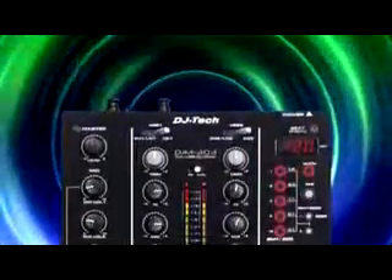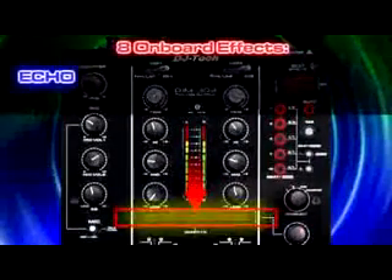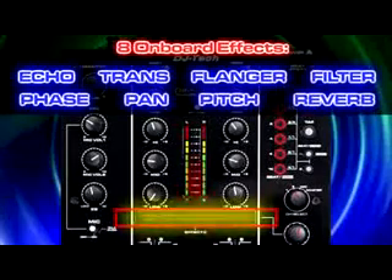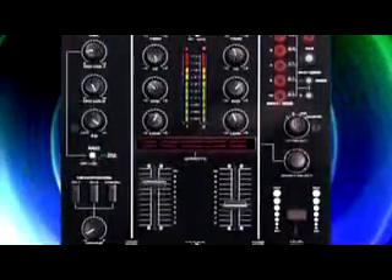Professional BPM sync effects. DJM303 includes eight on-board effects: Echo, Trans, Flanger, Filter, Phase, Pan, Pitch, and Reverb. All effects are processed at 24 bits for the highest quality sound.